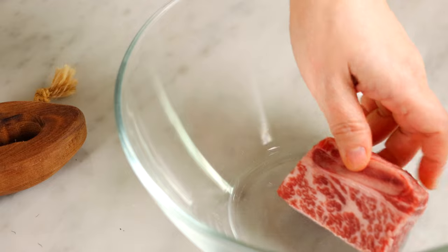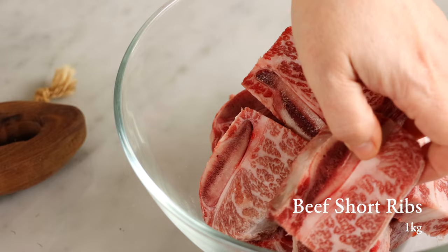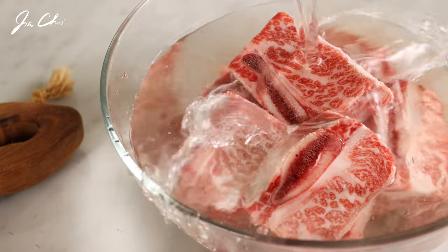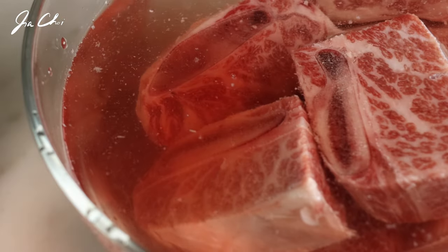Place the beef short ribs in a big bowl. We want to soak the ribs in cold water for about an hour to drain all the blood from the short ribs. You may change the water after the first 30 minutes.